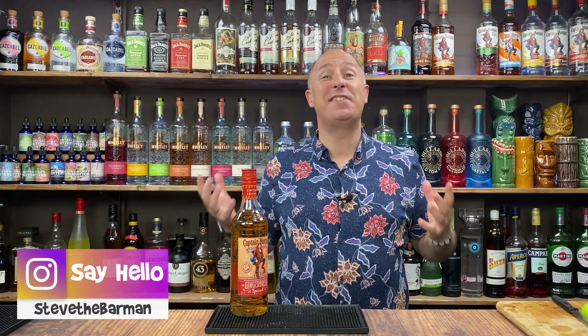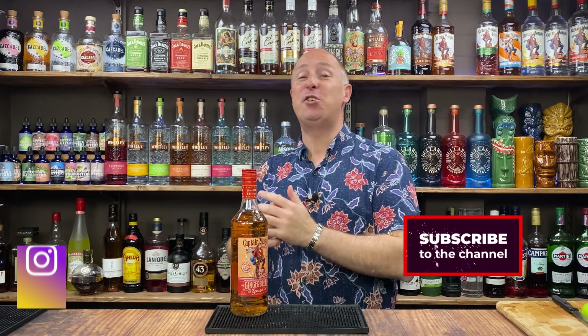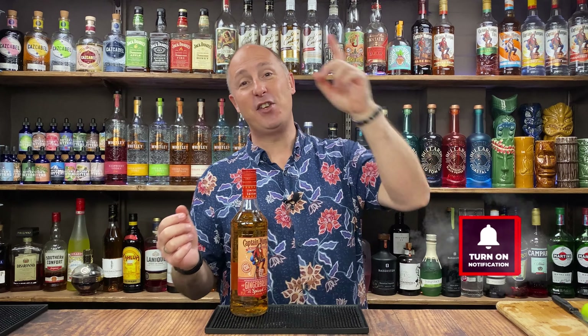Hey drinks fans, I am Steve the Barman and I give you cocktail and drinks inspiration around some of your favourite brands. So if that sounds like your cup of tea, if that floats your boat, hit the subscribe button and then dive into some of my other content once this video has finished.